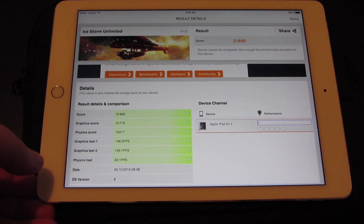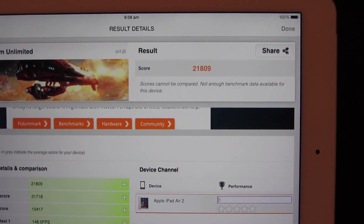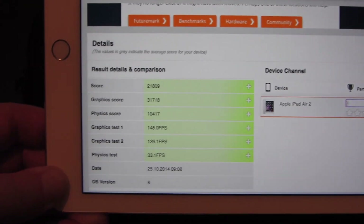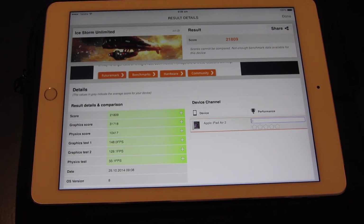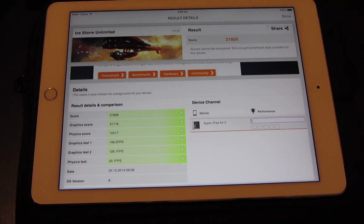It's done. The score is 21,809. So there you have it — that is crazy fast. You'll notice there's no performance score; it says zero because the iPad Air 2 has just been released and there aren't enough results for a comparison yet. But this is an incredible score in comparison to the iPad 3, which only got a score of 4,096.